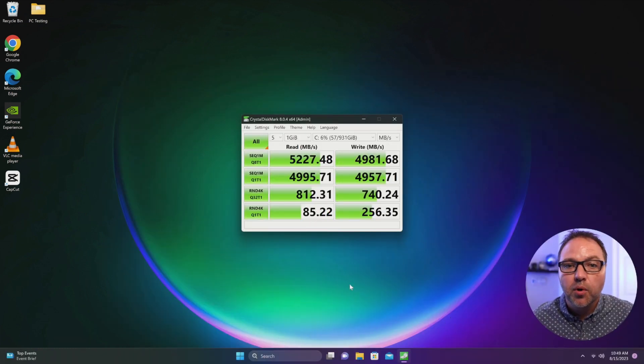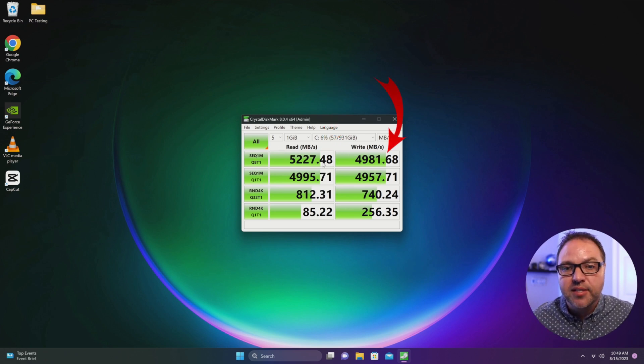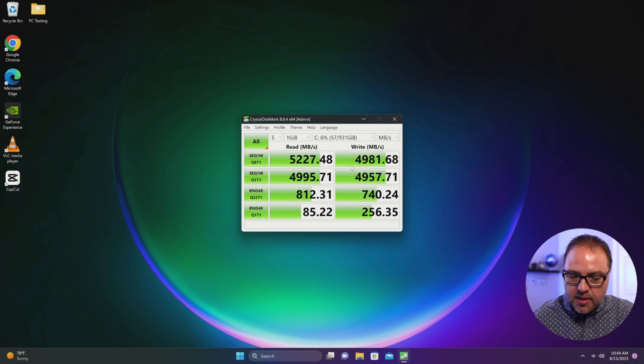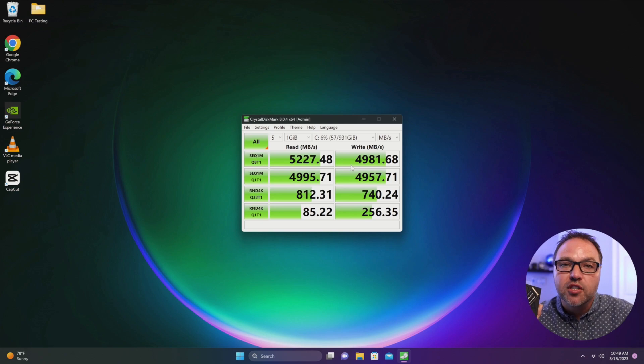The CrystalDiskMark test is all complete. We'll go over the read and write numbers right now. I'm not going to go over all of these numbers — you can pause it here and have a closer look if you like — but the main read speed is 5,227.48 megabytes per second, which is actually faster than what it says on the box of 5,150 megabytes per second, so I'm very happy with that. For the write speeds, I'm extremely happy as well: 4,981.68 megabytes per second. That's a really fast write speed on this drive. Again, this is the Western Digital SN770 1TB NVMe M.2 drive.